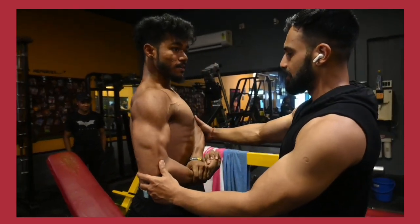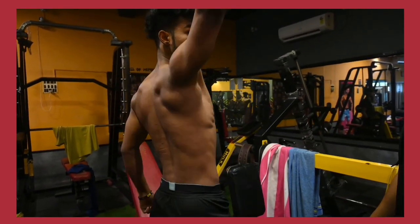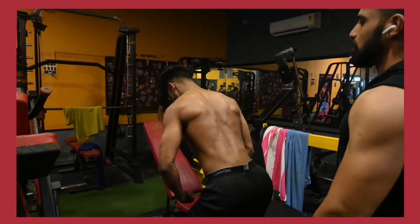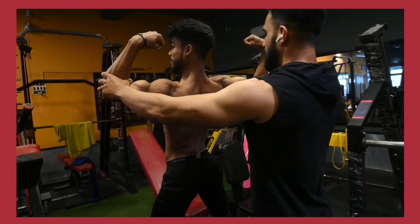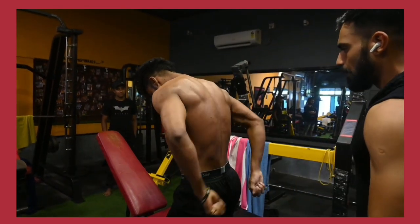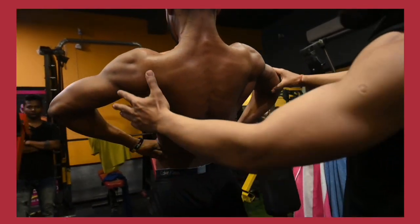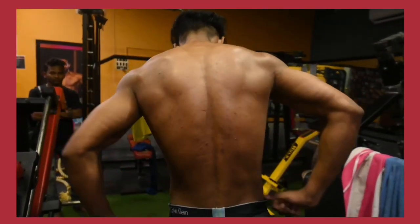Good, that's it. Super. Back double bicep step — good, relax. Back leg spring. That's it — super, relax. Everything is going on just the way it should go.